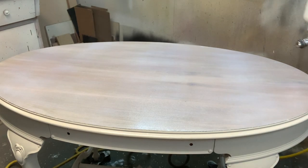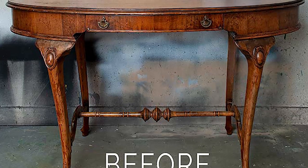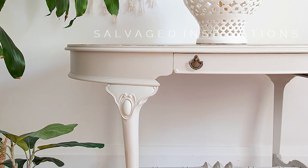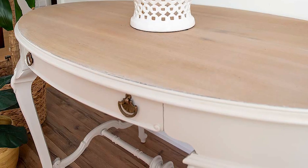To finish off this vintage hallway table makeover, I put back on the original hardware, staged it all up, and here's the finished look. I have to say, I just love it — I think it is beautiful.